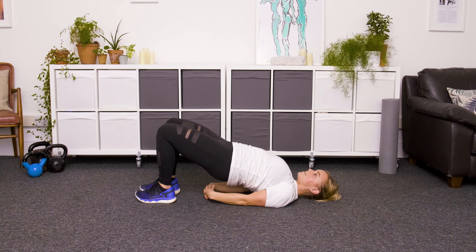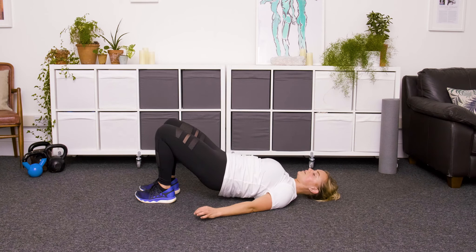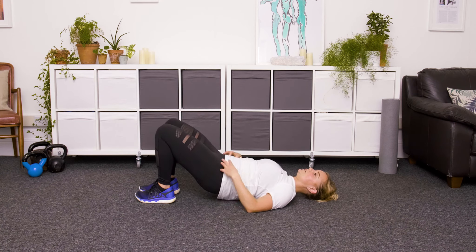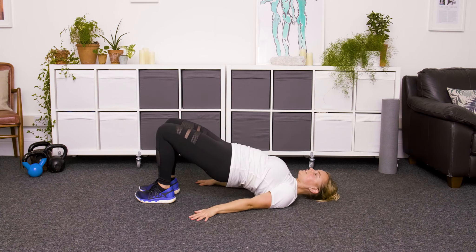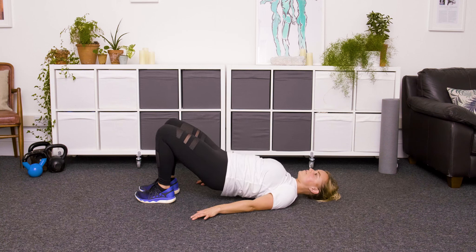Don't hold your breath — take a nice deep breath in at the top, and then as you exhale, releasing the hands and slowly rolling down. Bring your pelvis back to neutral. We're going to do that one more time and then you're done. Tuck that tailbone, lift the hips up, bum squeezed. Option to interlock hands underneath. Lots of breath at the top — this is a really great way of firing up the glutes. And then slowly rolling down.